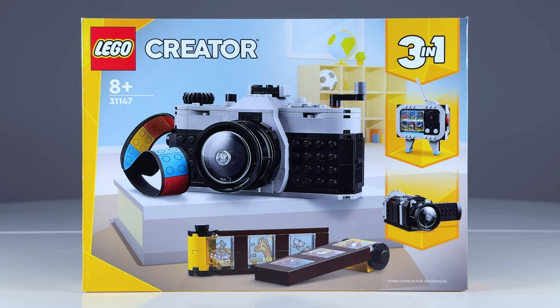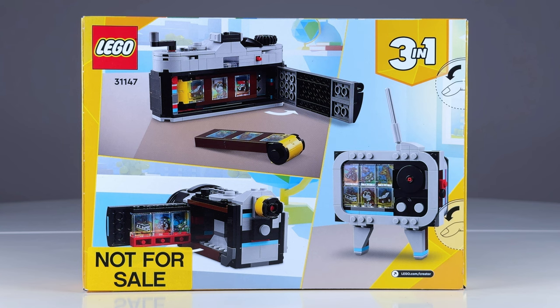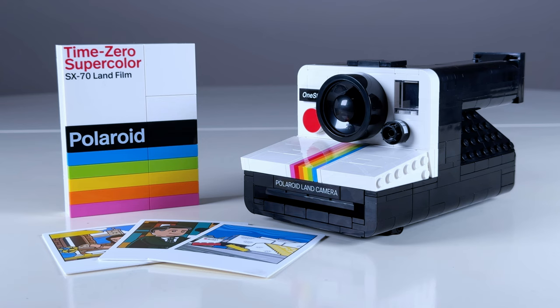A great cheaper option is the $20 LEGO Creator 3-in-1 Retro Camera, which LEGO also sent me, and I can't wait to review for you all soon. If you want to pre-order the set and support the channel, there's a link in the description below. And I'll see you all in the next video.